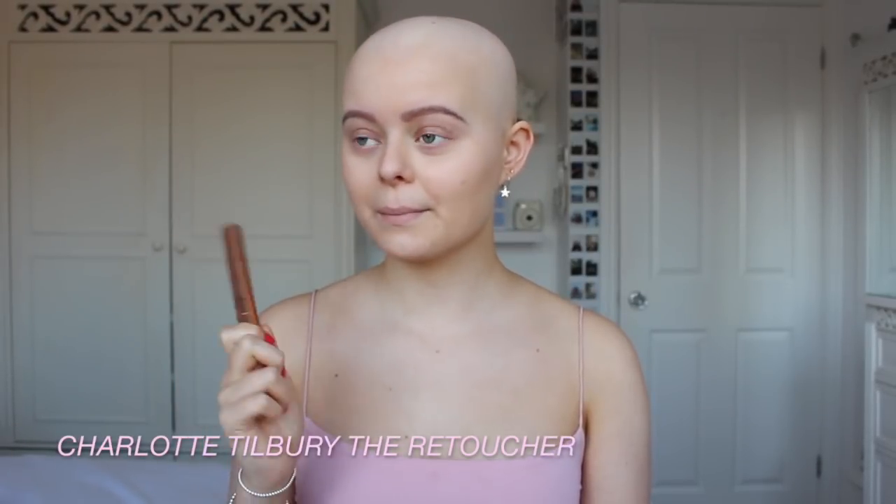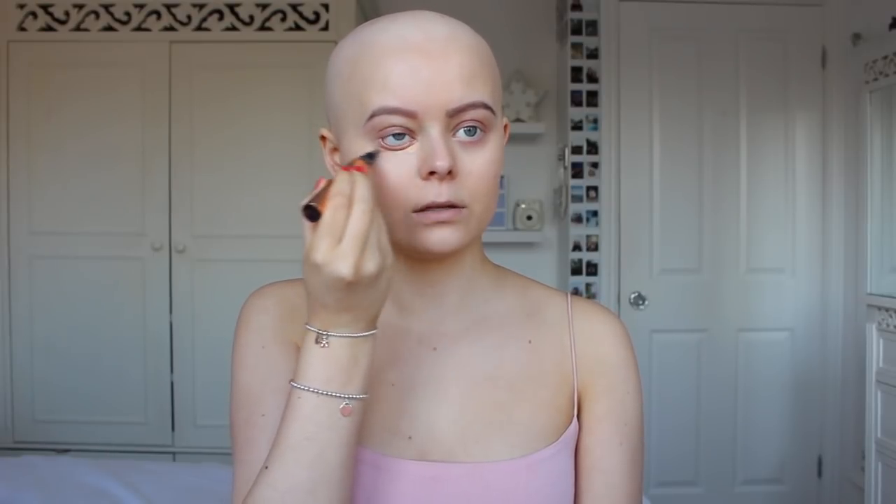For concealer I'm going to also use my Charlotte Tilbury one — this is the Retoucher and it's in shade two. I'm just going to put this in two triangles under my eyes, and also on my eyelids just as a primer for the eyeshadow. I'm going to put it anywhere else I want to conceal and blend it out with the same brush I used for my foundation.